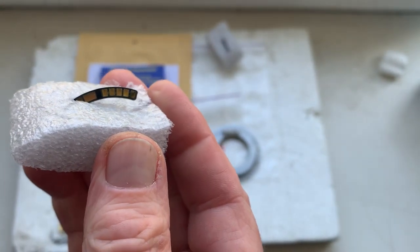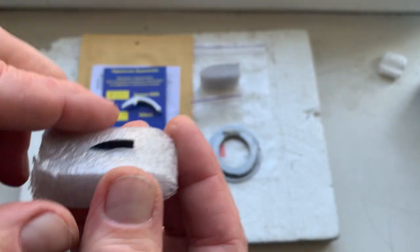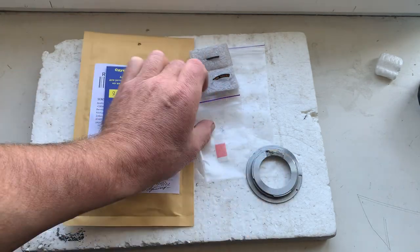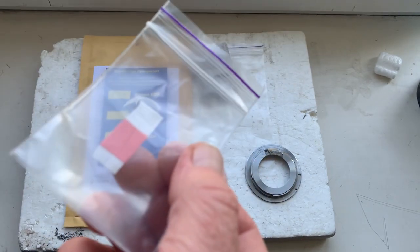Your chip comes with a special plate for installing the chip on your lens, along with a little piece of double-sided adhesive tape.